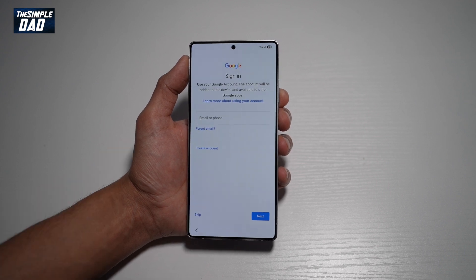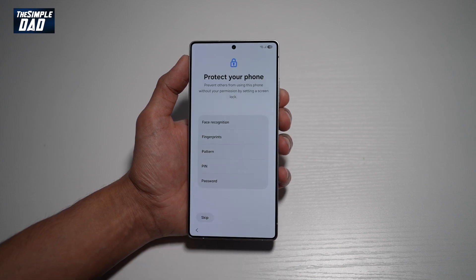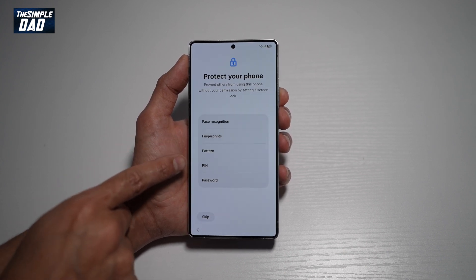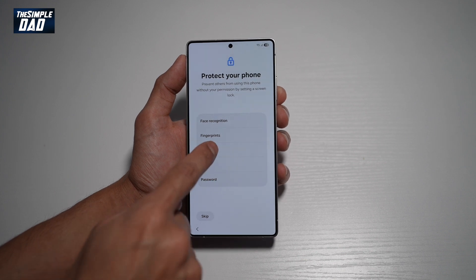Here you can go ahead and sign into your Google account to personalize this phone, but for now I'll just tap on skip. Now here you can go ahead and protect your phone — you can use face recognition, fingerprints, pattern, pin, or password. For now I'll just go ahead and use the pattern.